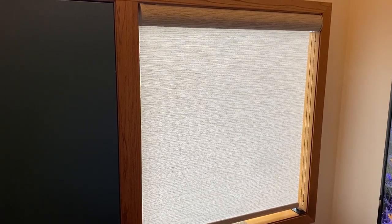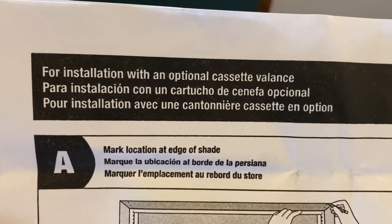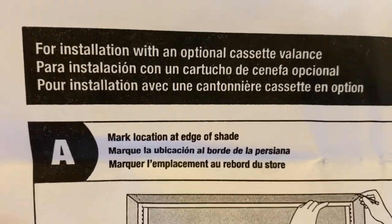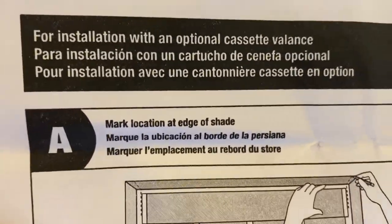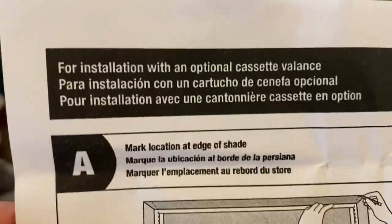This video will describe a simple method for installing the Bali roller shades with the optional cassette valance. The instructions start with the letter A, which is not at the beginning of the instructions. Hopefully you won't really need the instructions with this video, but if you do reference them, be sure to start with the cassette.